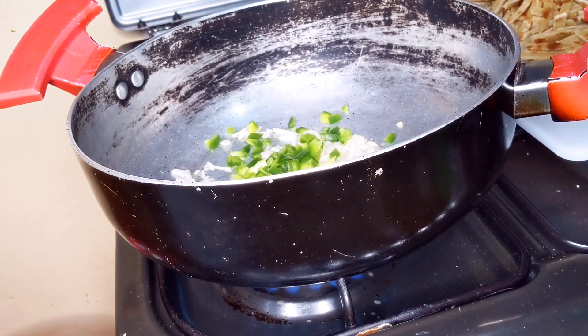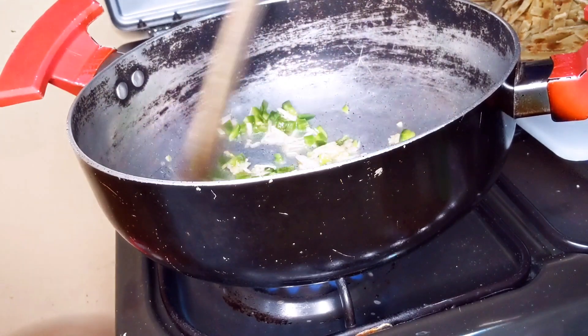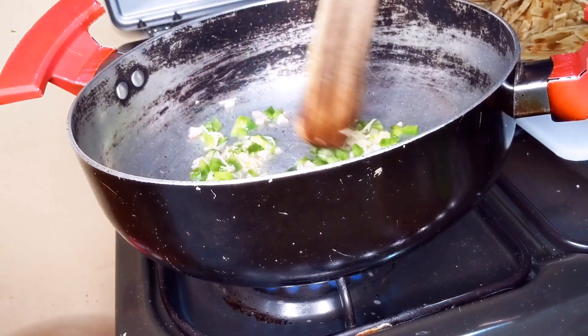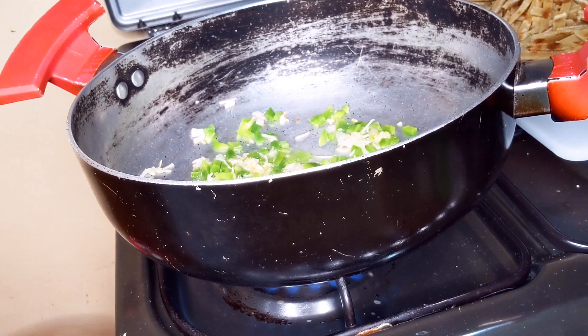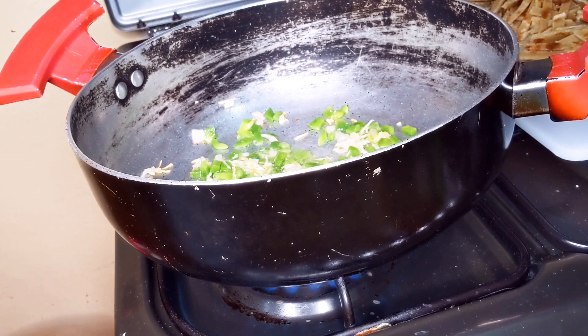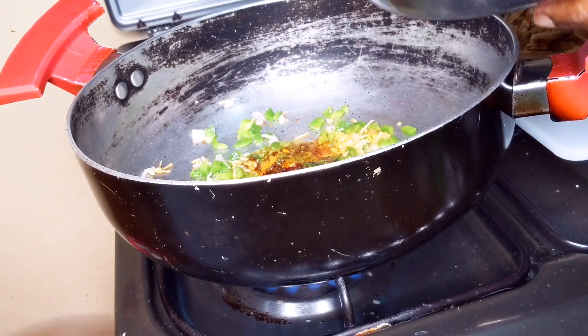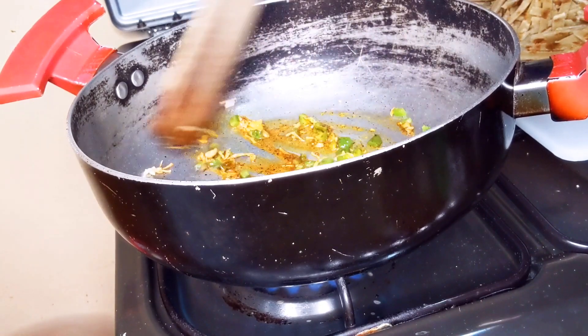Add bell pepper and mix. Let it cook for about three to four minutes.